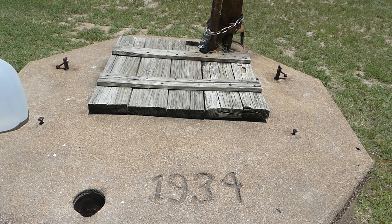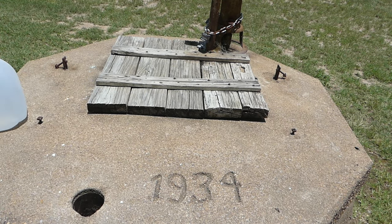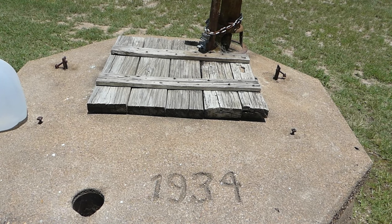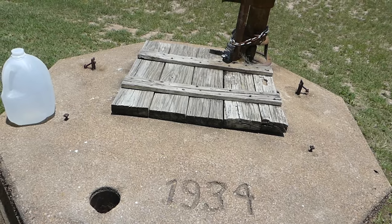Here we are at the Kovar cistern, dated 1934. I can't get the pump going because they've locked it. Let's take a look down inside — you'll see that's a full cistern.